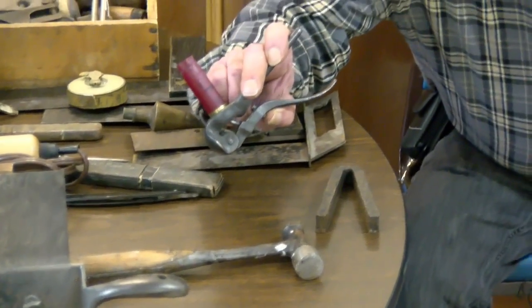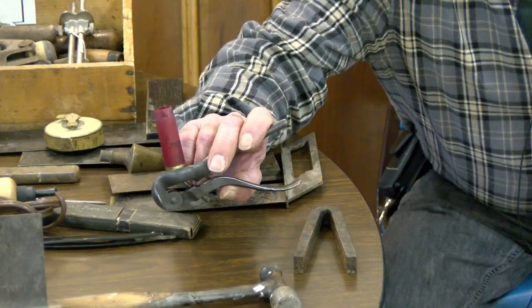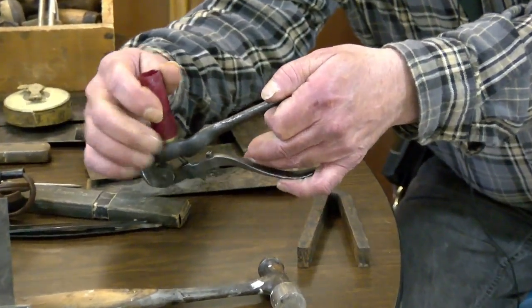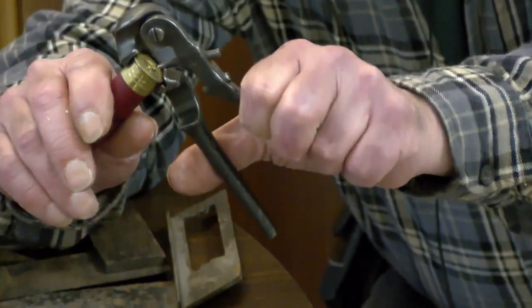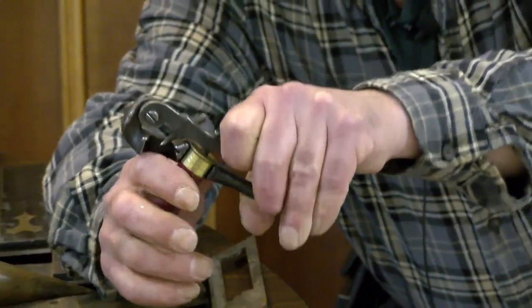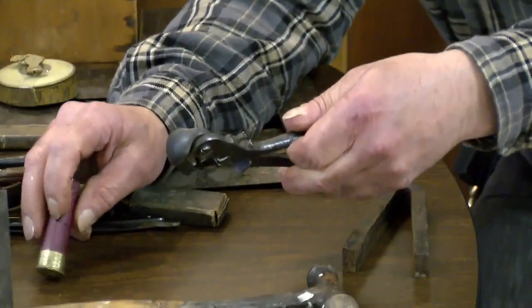That's an old hand tool that was used to pull a primer out of a shotgun shell. And the other side — that's how you put the primer in — so that's a dual tool. That's probably a hundred years old or so.